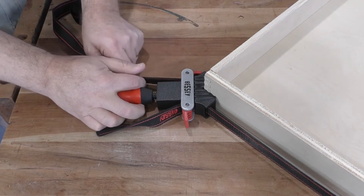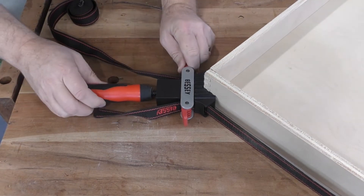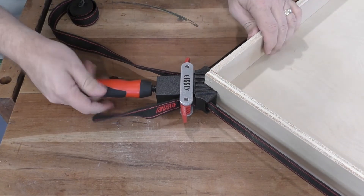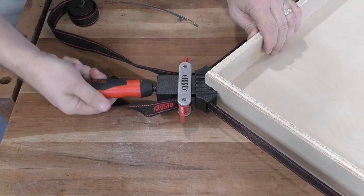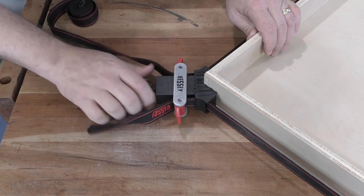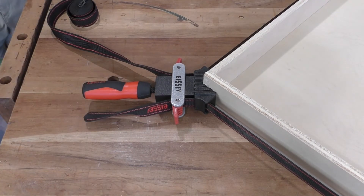Lock the cam clamp to secure the long end of the strap. Ensure the cam on the short end of the strap is locked and tight. Turn the two component handle counterclockwise to fully tighten the strap. The clamp body will draw both ends of the strap at the same time, applying equal force across your entire glue-up.